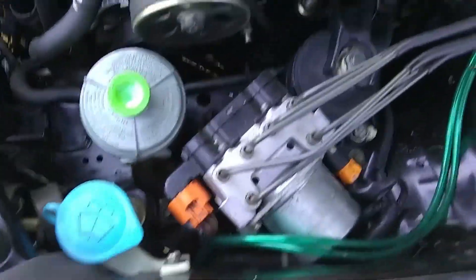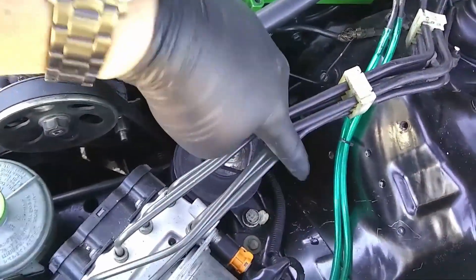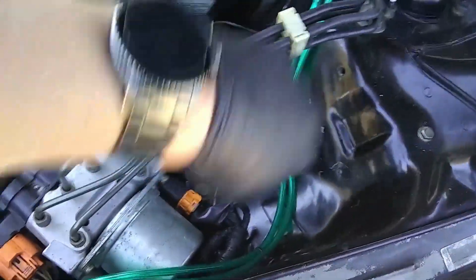And then over here on the driver's side, we just cleaned it up a little bit, tucked one of the connectors. There was another connector that was over here — I tucked it underneath the ABS, the EGR solenoid mess that was right here.